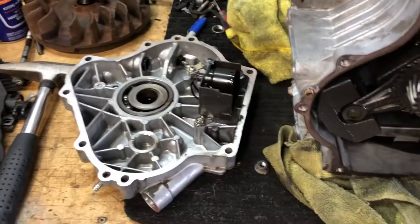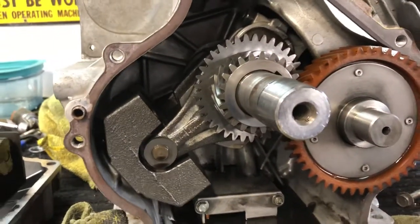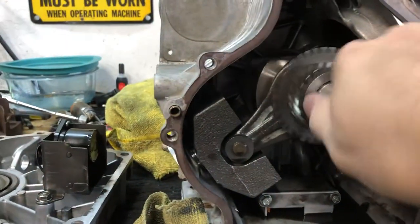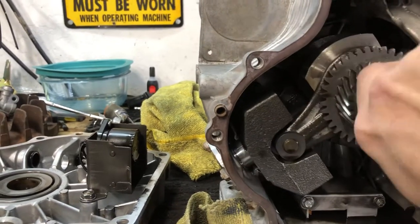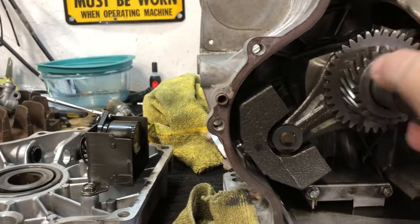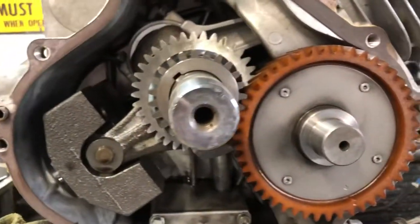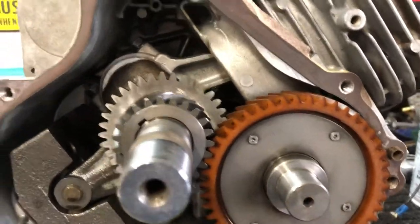I took the old engine out and found something kind of interesting. I took the side cover off — there's the oil low-oil cutoff switch, and in here it looks like there's a counterbalance. You can see it just slides up and down on that shaft as it spins, so it's either supporting the crank or it's a counterbalance, or both. The cam has a plastic cam gear on it, which is interesting.